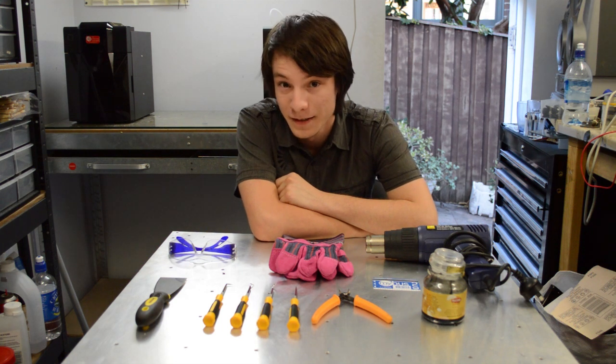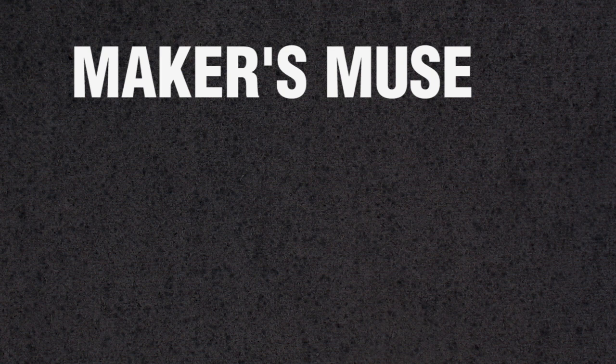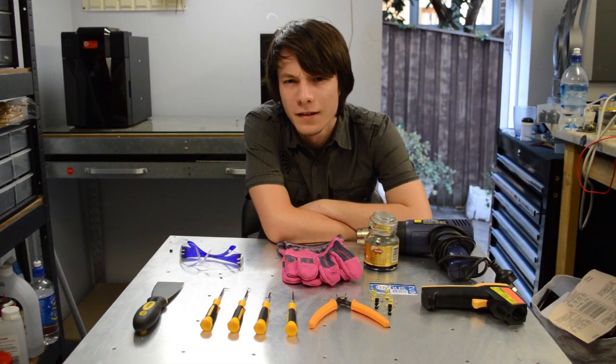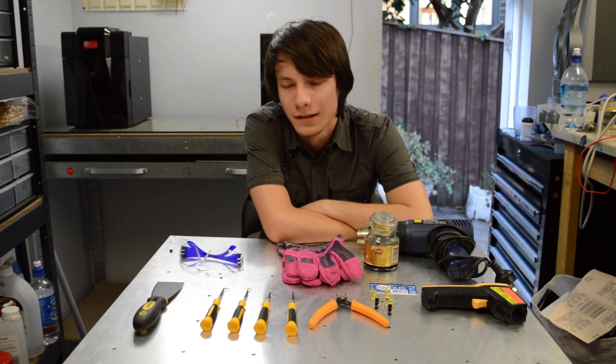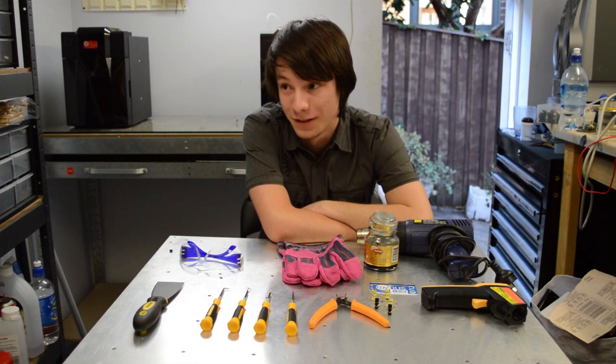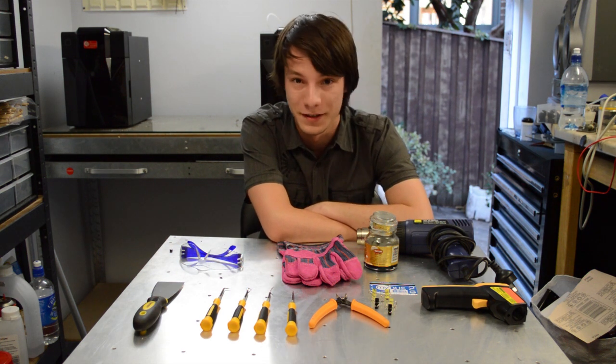Hey guys, this is Angus. Welcome to the first ever episode of Maker's Muse. I 3D print stuff — lots of stuff. And there are a few tools that I've found that really help your success rate when it comes to low cost, low end FDM 3D printing. So I thought I'd share these tools with you today.